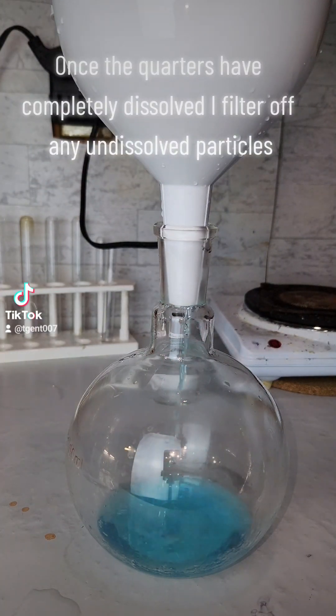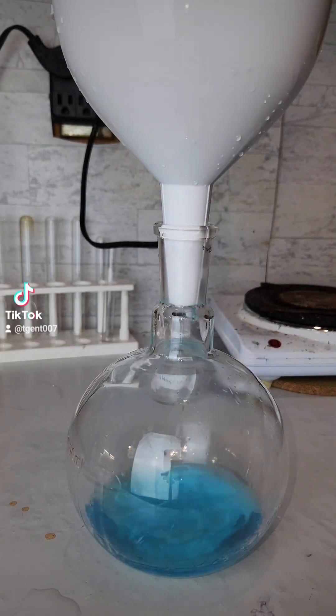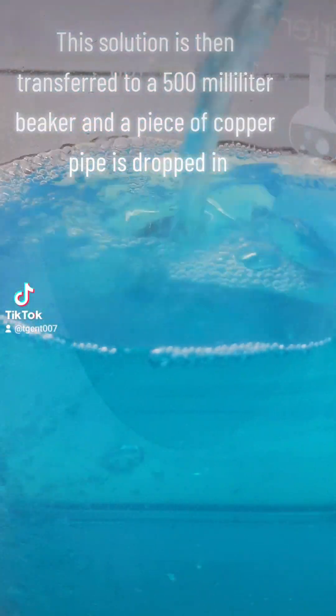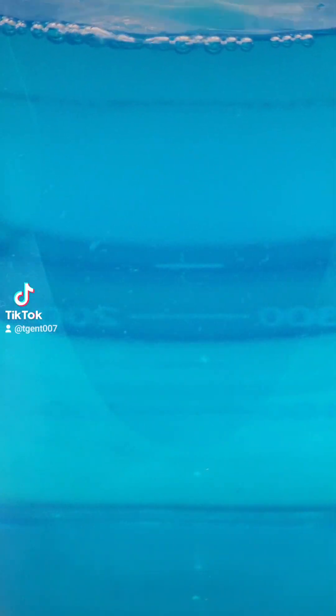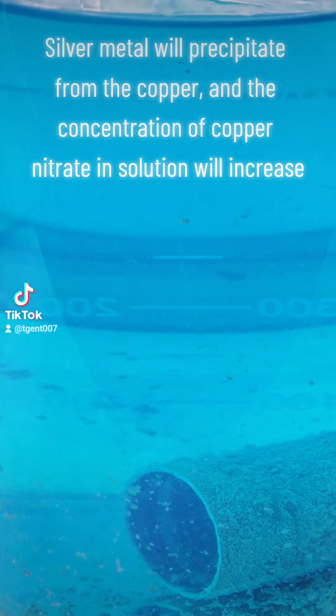Once the quarters have completely dissolved, I filter off any undissolved particles. This solution is then transferred to a 500 milliliter beaker and a piece of copper pipe is dropped in. Silver metal will precipitate from the copper, and the concentration of copper nitrate in solution will increase.